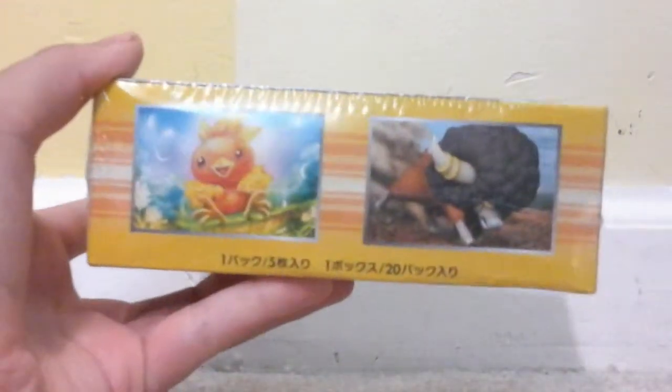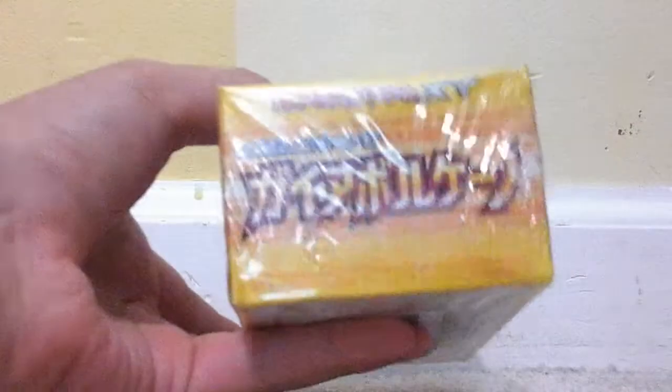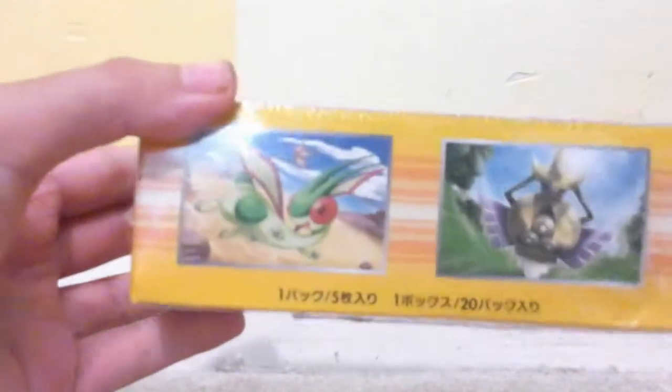This is the front side with Torchic and Bouffalant. This is the side — I have no idea what it says. For some reason I can't speak any Japanese. Flygon and Aegislash right there. The bottom — no one really cares. It still has the plastic wrap, so let's go ahead and take that off.